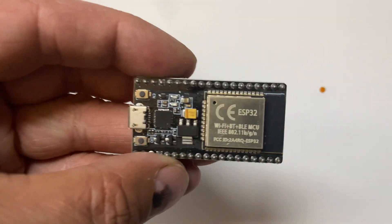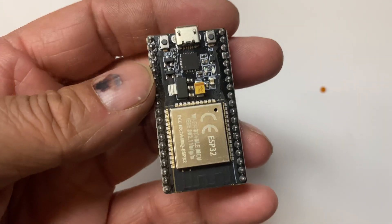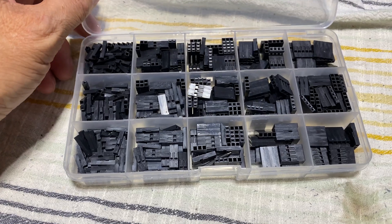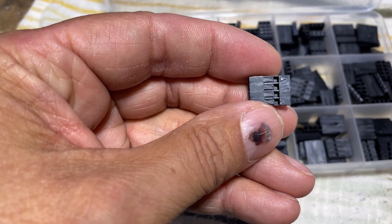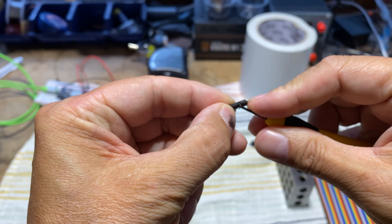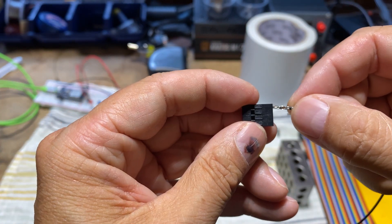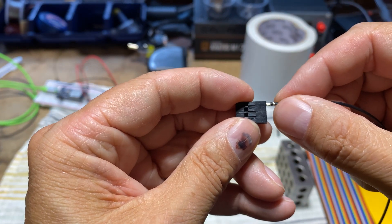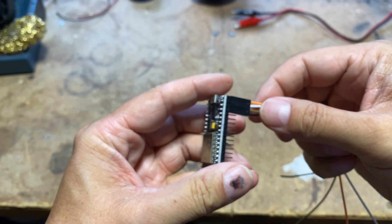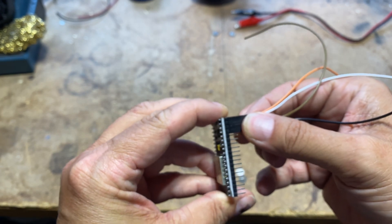To operate all my LEDs and switches, I employ an ESP32 — specifically a 38-pin version that's perfect for my project. For secure and efficient connections, I use housing plastic shells designed for the jumper wires. By removing the housing from one end of a standard jumper wire, I expose the connector and insert it into the shell housing, resulting in a sturdy connector. It fits snugly into the ESP32 pins, ensuring no loose wires and maintaining a robust connection.